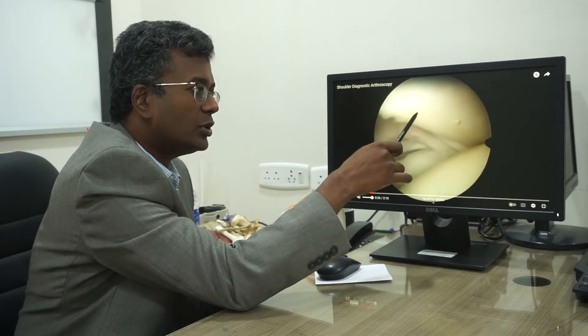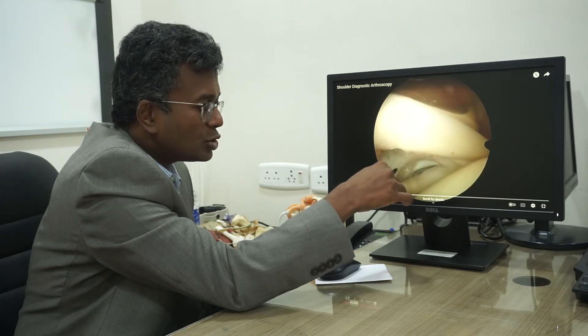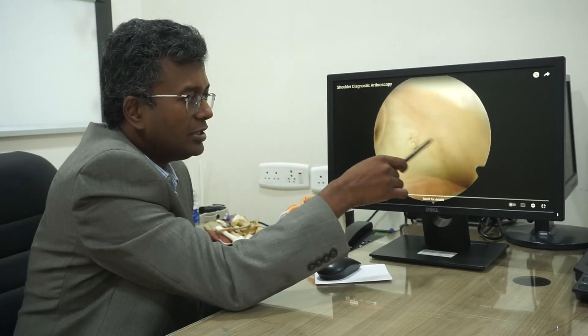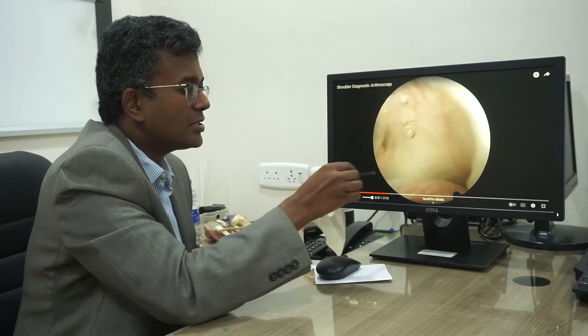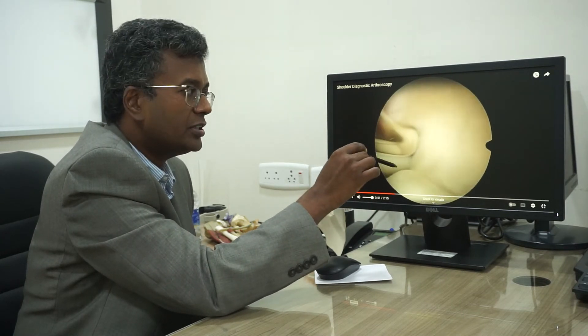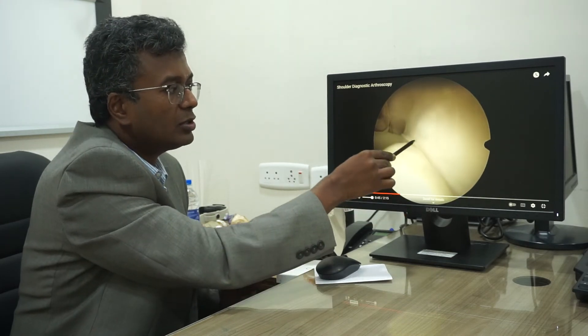We insert instruments through the portals. Coming around to this side, we see the cuff muscles. We also assess the biceps tendon for any damage, such as tendinopathy. This is the rotator cuff muscle attachment — we can see there is no significant tear, just some minor fraying.